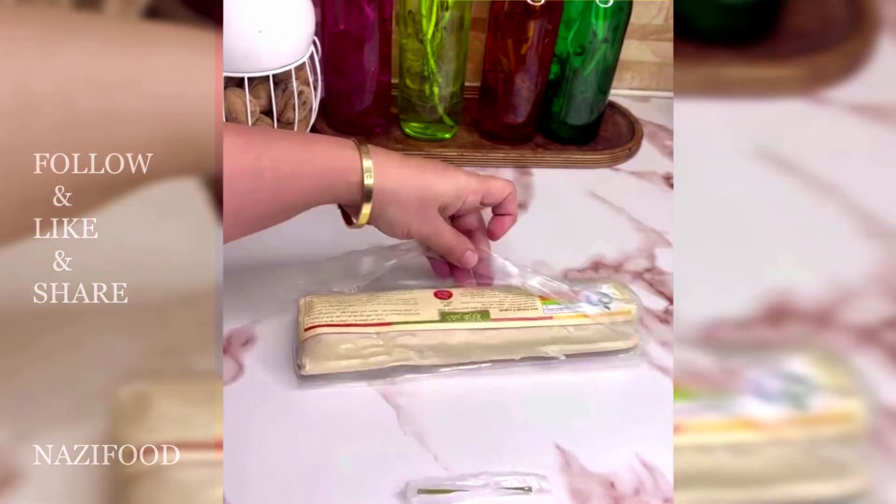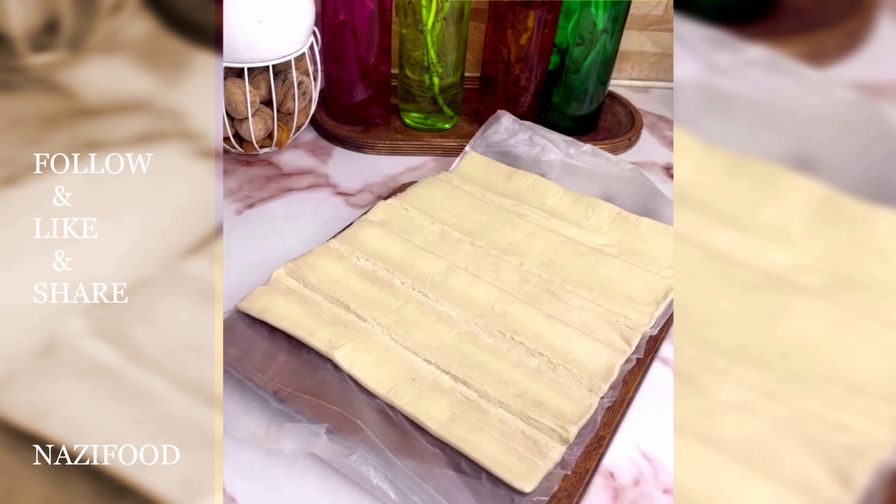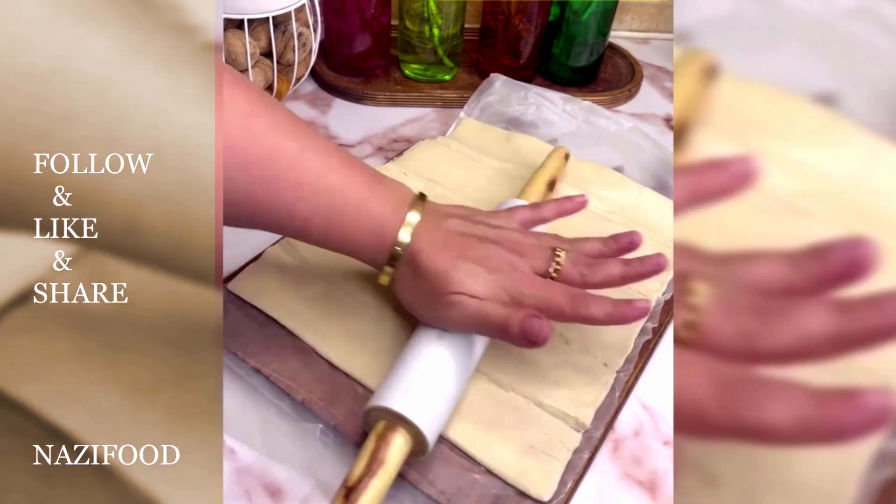First, open the phyllo dough and let it soften a bit. Then, fully unfold it and divide it into equal parts.